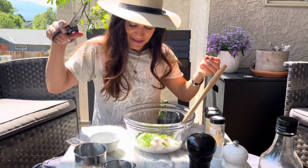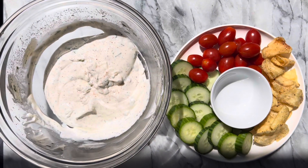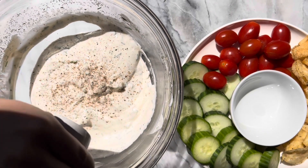Now I'm going to add a little bit of salt and pepper to taste. I like lots of fresh ground black pepper personally, but you can do this to your own liking.